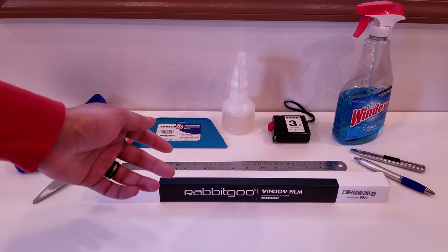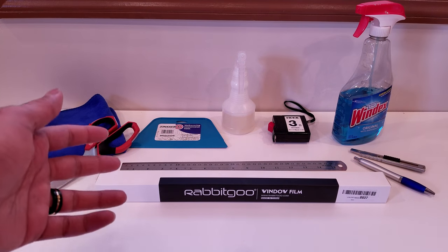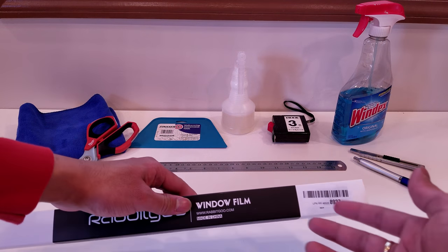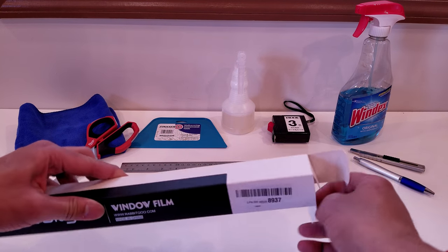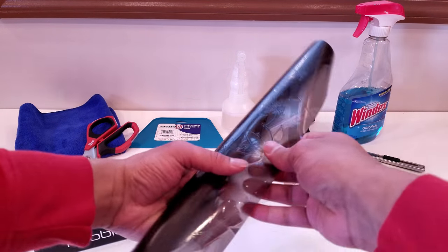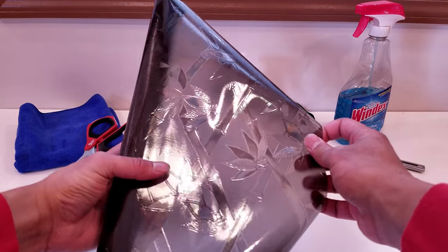Before we get started with this installation, let's take a look at all of the tools and things you'll need, as well as the design I chose and the box it comes in. Opening it out like this, we can pull out the window film and as you can see it looks like a bamboo flower plant.